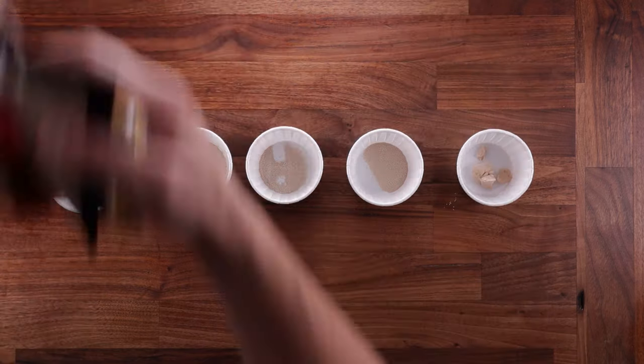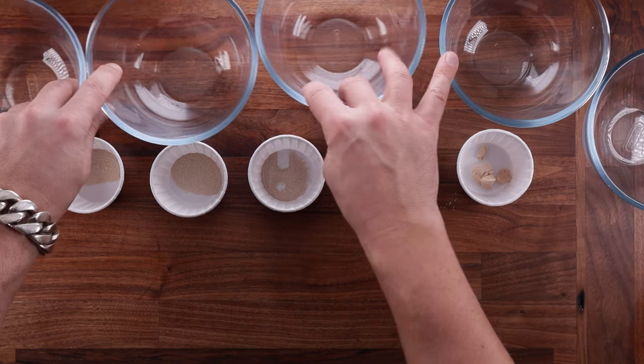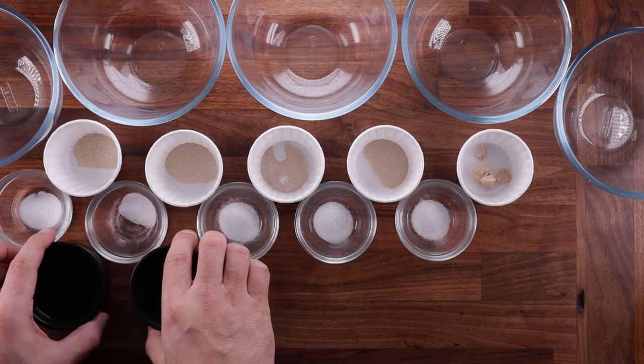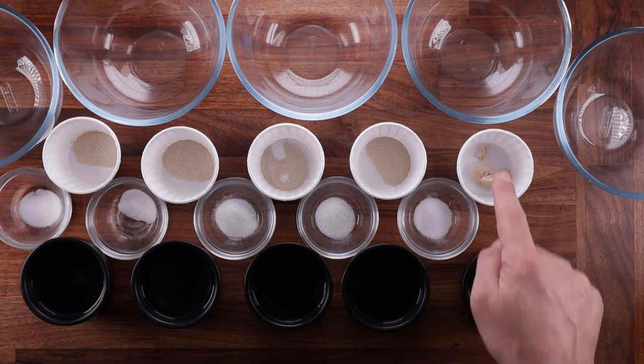All the yeast that you can buy is the same yeast. The main difference is in how you use it. Instant Dry Yeast, Easy Bake Yeast, or Quick Yeast can be added to flour dry. The same goes for Cake Yeast.